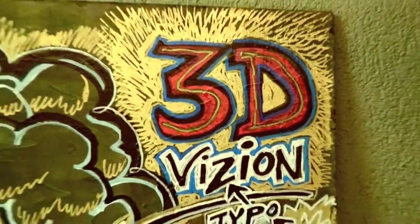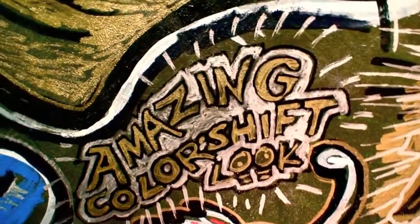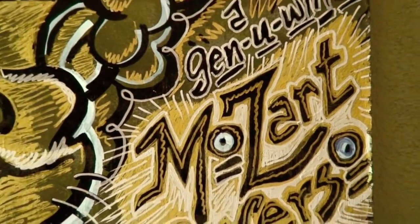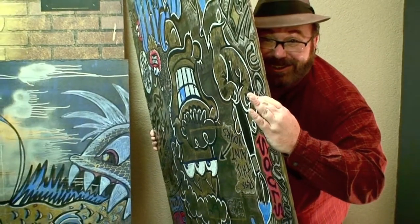Studying details, incredible colors. This one includes the words '3D Vision' because this is color-shifting paint — depending on the angle you stand, it turns different colors. This character is called the Lab Rat, and of course it's a genuine Mike Mozart Reverso. Look how big this character is — I don't do anything little; everything is enormous.